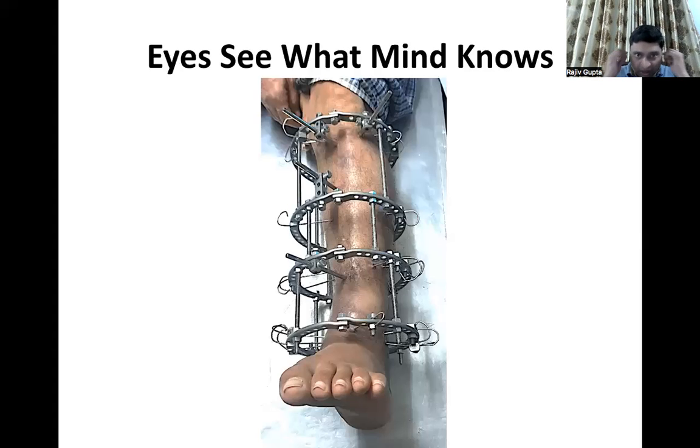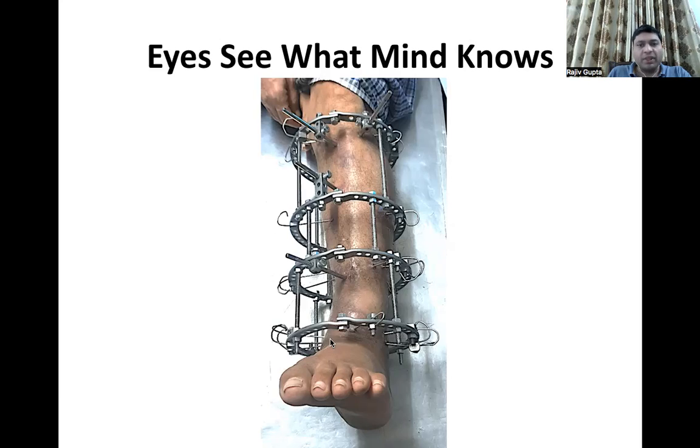Another case: our eye sees but our mind knows. In ring 1 — one transverse wire, one transfibular wire, two standard screws: one anteromedial and one anterolateral. The next ring has a transverse wire and an anteromedial screw. The next has a transverse wire, medial facing wire, and anteromedial screw. In ring 4, there is one transverse wire, one transfibular wire, one more transverse wire, and one wire from anterolateral to posteromedial — as discussed in detail.